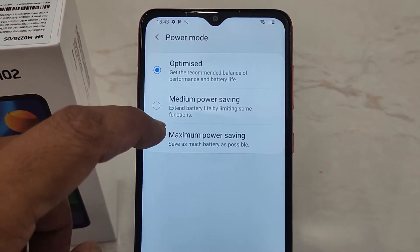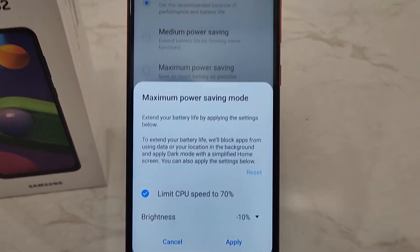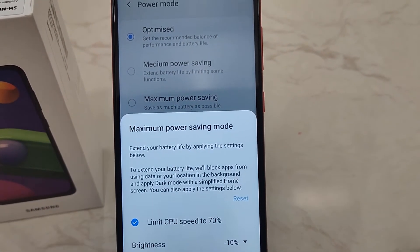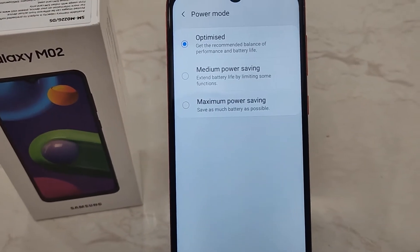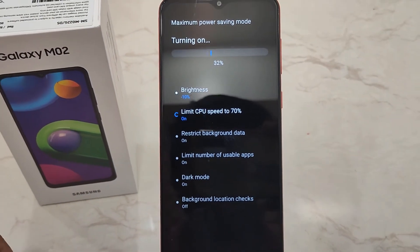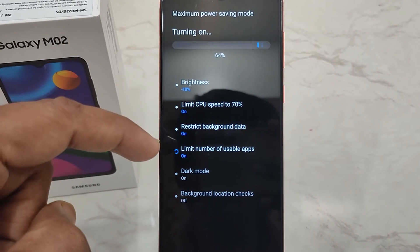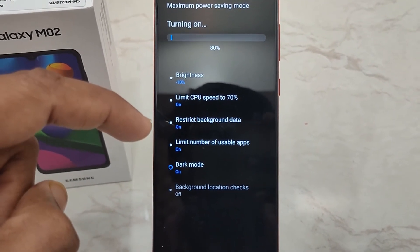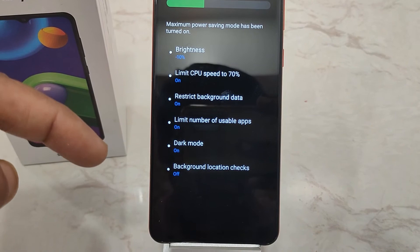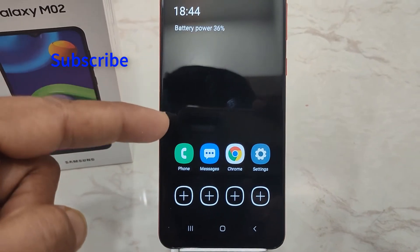You can see how much battery will be available. The brightness will be reduced by 10 percent — you can change it to 5 percent or choose not to decrease it. Then tap Apply. Once you do that, tap on the selected option. The brightness will be reduced by 10%, CPU speed will be limited, background data will be enabled with a limited number of usable apps, dark mode will be enabled automatically, and background location checks will be disabled.